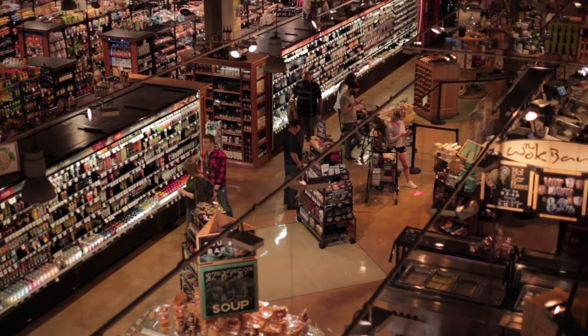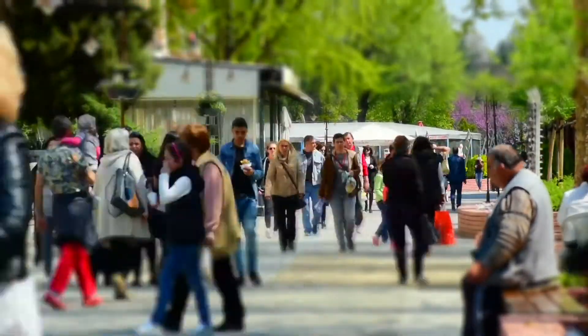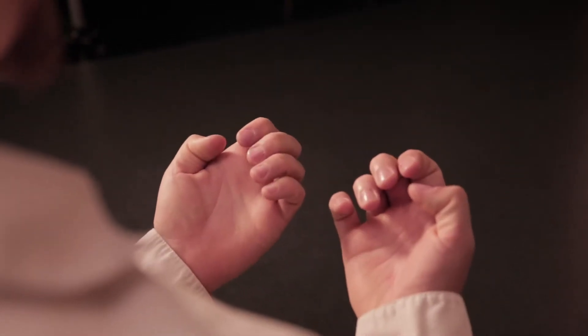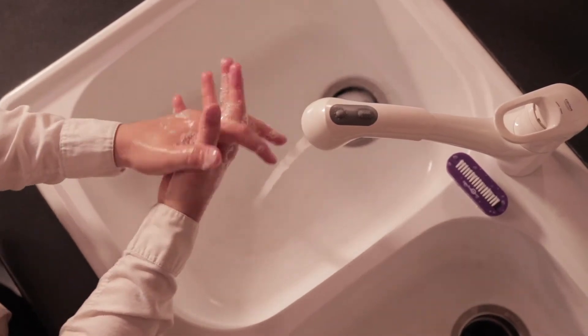The importance of hand washing has never been more appreciated than now. Study after study has proven that hands transfer germs — germs that make people sick. However, simply washing your hands may not be effective unless you wash them properly and at the appropriate times. Like everything, skill and technique improve outcomes.